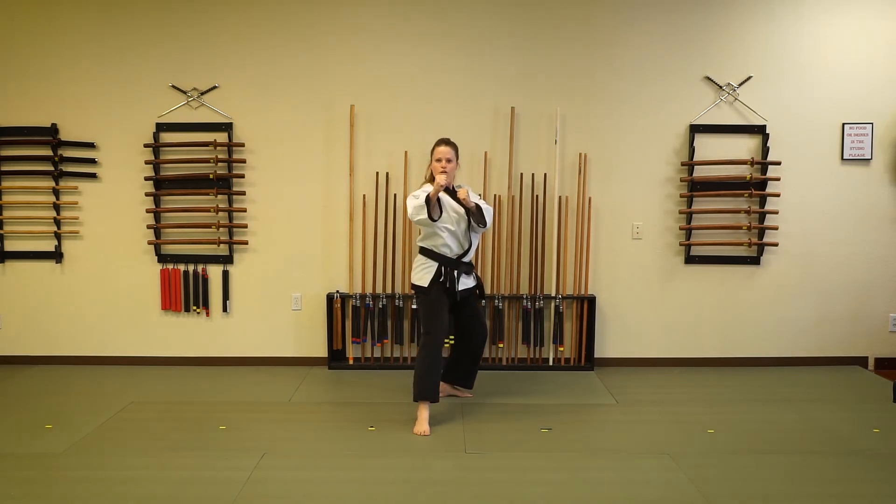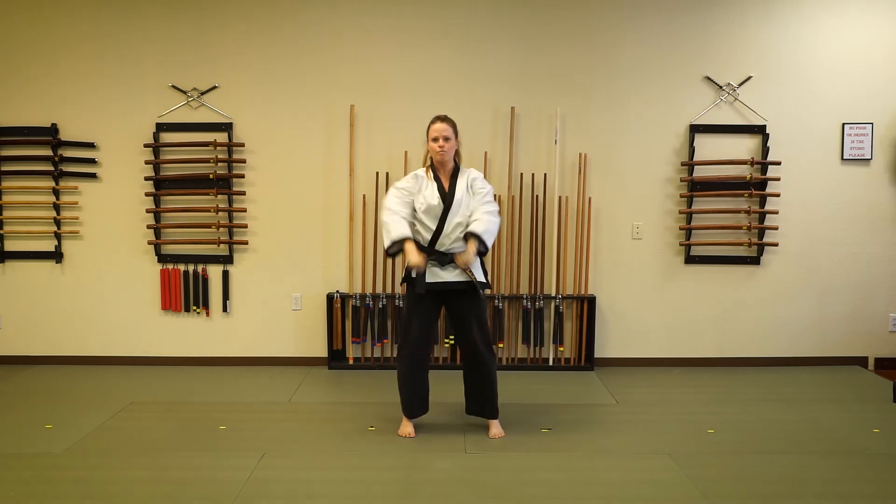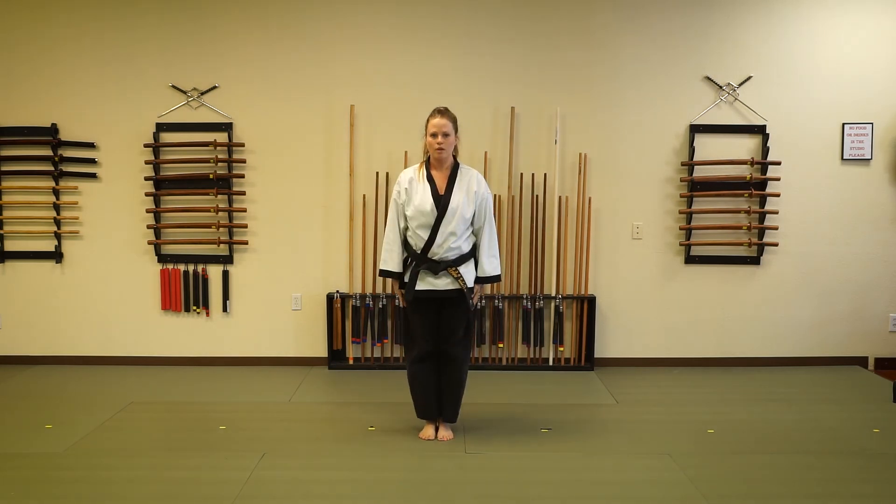Sliding back. Showing readiness. Kamsahamnida.